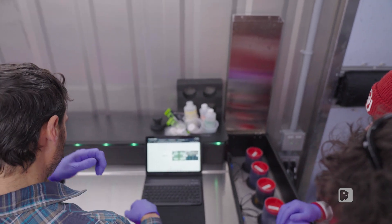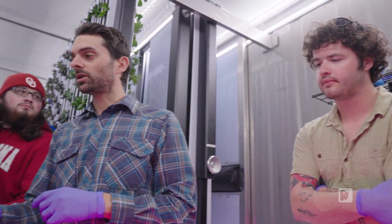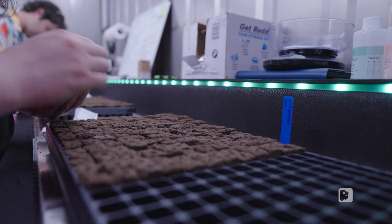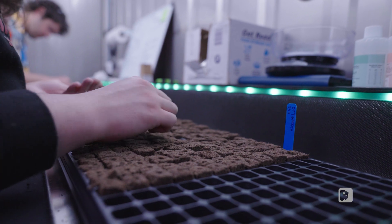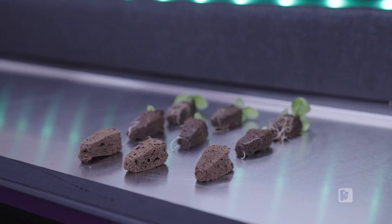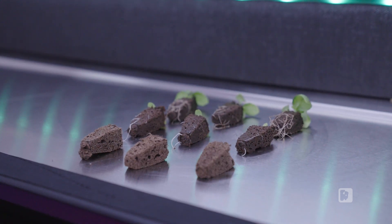Hydroponic farming is the use of water with dissolved nutrients in it to grow plants. In contrast to soil-based farming where you're putting stuff in the ground and using soil as the medium, we're using a hydroponic grow media. We seed into a little what we call a grow plug, and it's a very spongy kind of material. That little plug just helps to get things started — it has that structure for the roots and a little bit of water holding capacity.